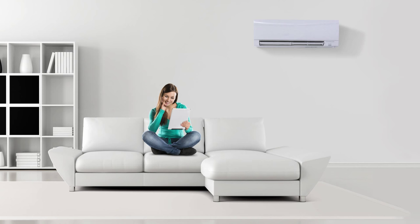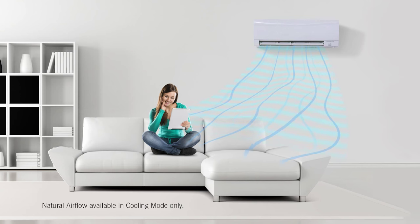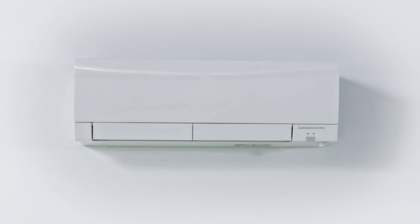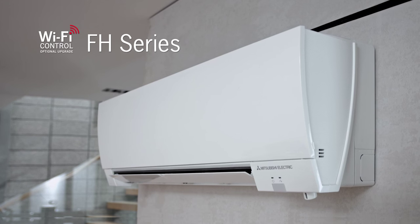The FH Heat Pump Series can also pulse the airflow to imitate a light, natural breeze, giving you a softer airflow for even greater comfort. Mitsubishi Electric, demonstrating the benefits that matter.